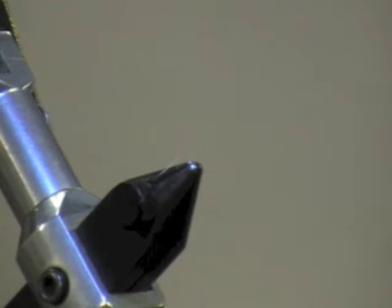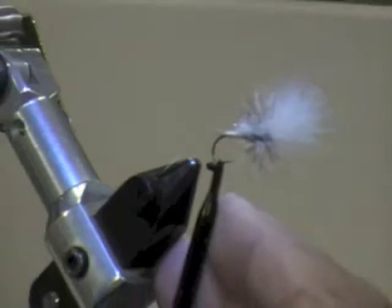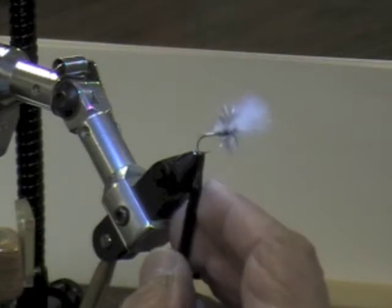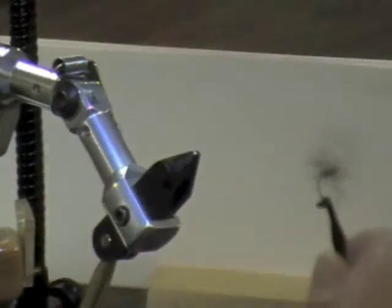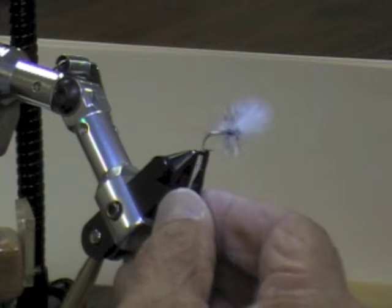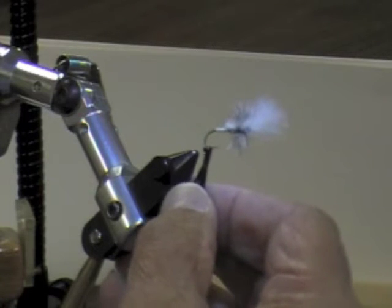The next one we're going to get involved with was the Last Chance Cripple. This was started by Rene Harrop. This one is more of the Callibaetis Last Chance — Harrop's original Last Chance was a PMD, but that style has been carried on to all the mayflies now. So it's still called the Last Chance because of the style and the way it's tied, but this one happens to be Callibaetis, not a PMD.